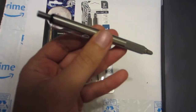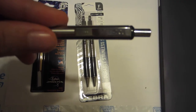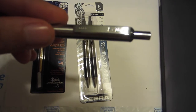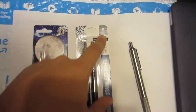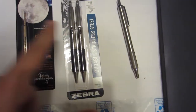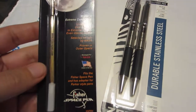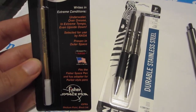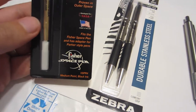So, this pen is by Zebra, it's called the F701 — hopefully you can see that here. This pen is called the F402, comes in a two-pack. And this is the Fischer Space Pen Medium Point Black Ink Refill.